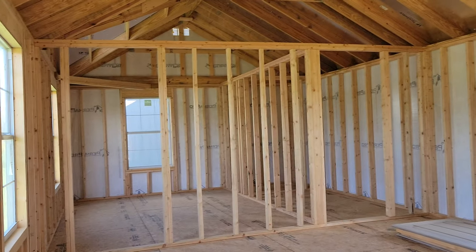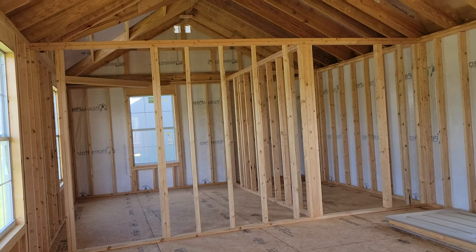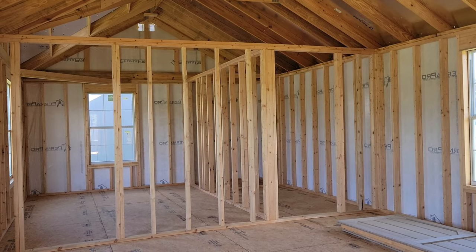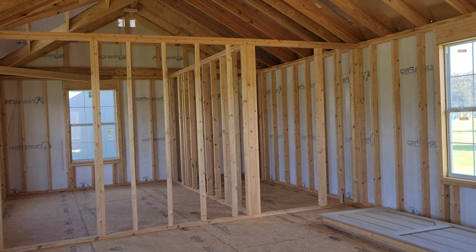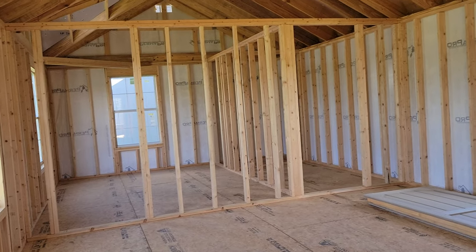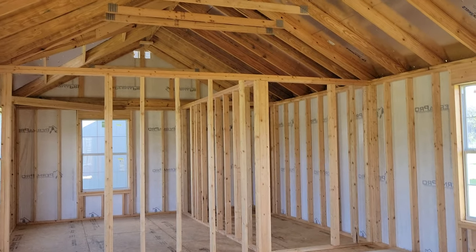Please check out my Facebook page — I will have the link down below. It will have pictures of the different wall sizes and options we can do. Every building on my lot, I've got pictures and pricing of them. I really appreciate you guys watching this video. Thank you so much and have a great day.